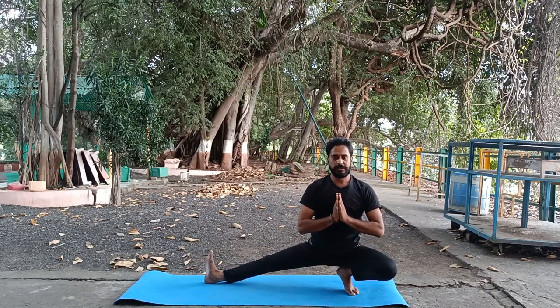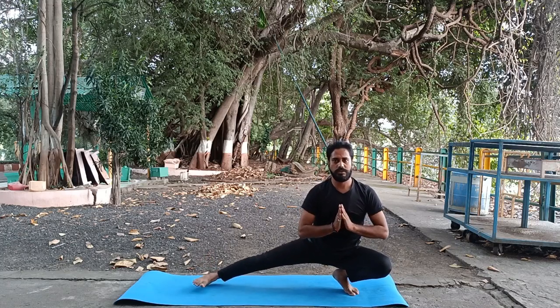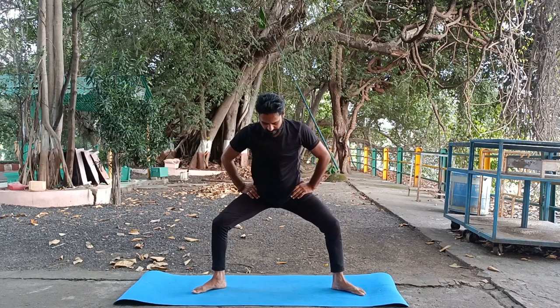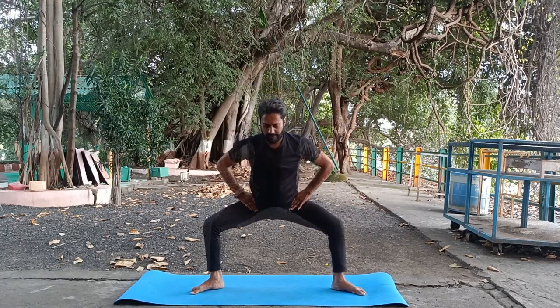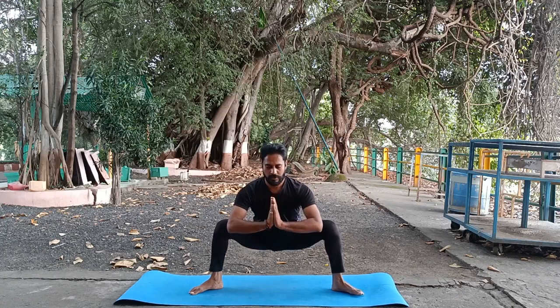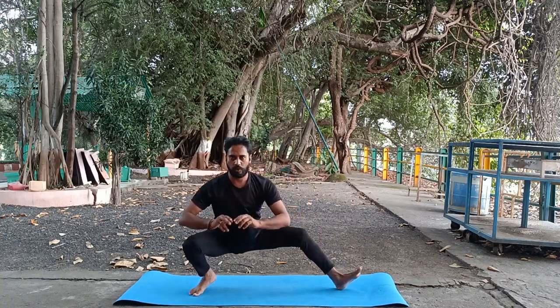Bring your both hands into a namaskar mudra. With inhale, lift up a bit, keep your hands on your back. Come into malasana grounding pose, bring your both hands in a namaskar mudra, and sit on your right toes.